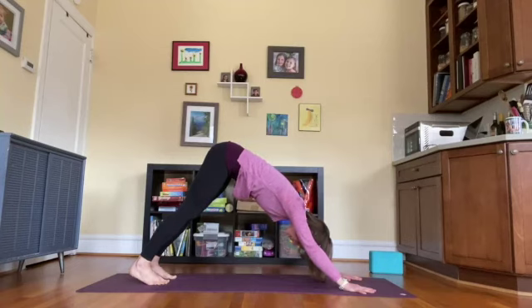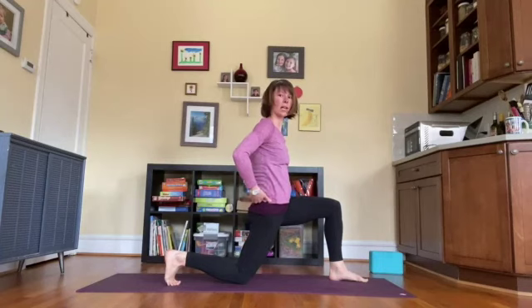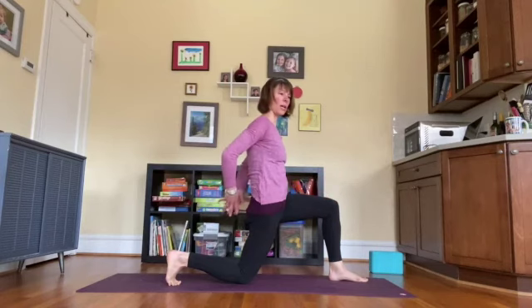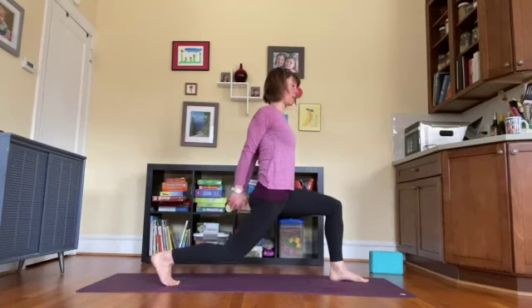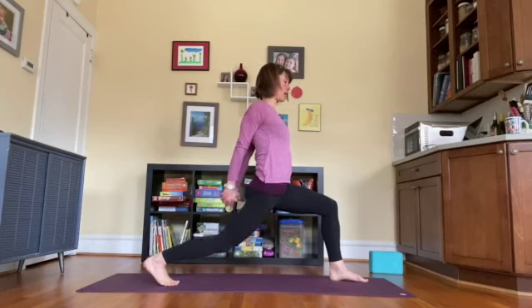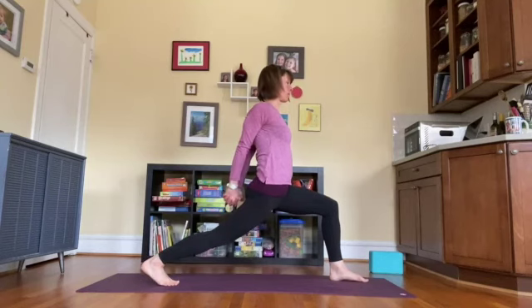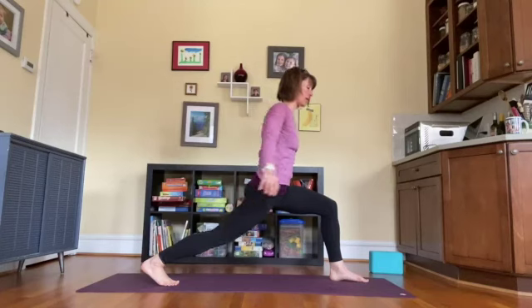Exhale, release the hands down around the front foot, step back to downward facing dog. One breath here — deep inhale letting the ribs move as much as possible, exhale drawing everything in towards your center. Inhale, lower down to hands and knees, step the left foot between the hands, keep the back toes tucked under. Lift the torso — tailbone down, hip bones up, lower belly in, front foot and back knee dragging towards each other. Interlace the hands at the base of the spine, shoulder blades draw together, fist draws down. Press into the back foot, lift the back knee. Inhale to straighten, exhale to hover — repeat several times.